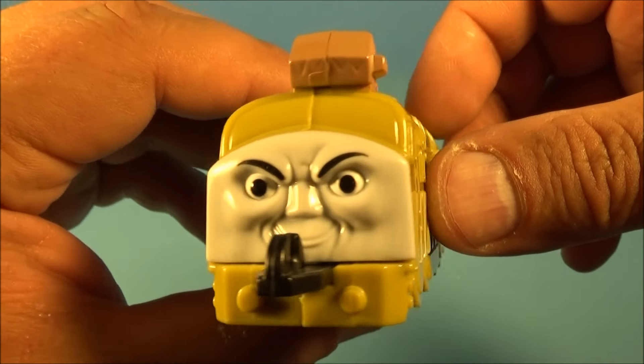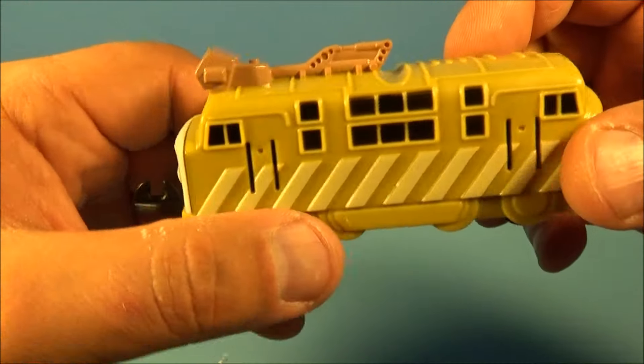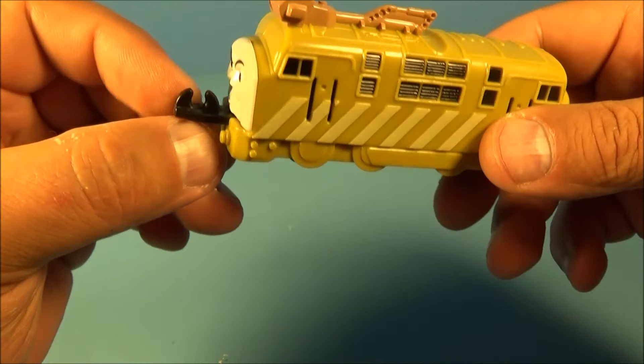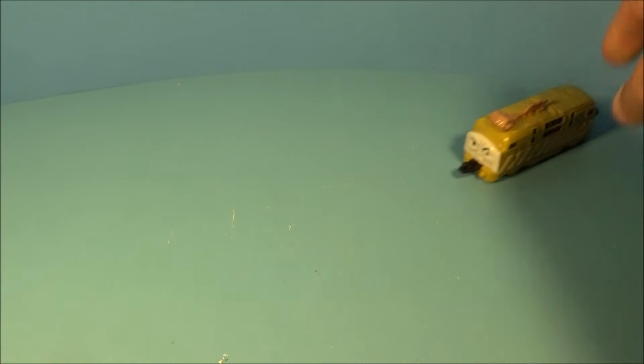Next up is Diesel 10. Now, this guy looks all kinds of upset and disgruntled. You'd think he'd be happy — if I was a train, I think I'd be happy. And again, you can connect them with all the other ones, front and back. And what's awesome again is my favorite gimmick, the pullback feature. Check it out, ready? Here we go.